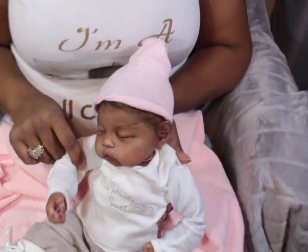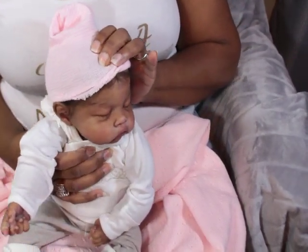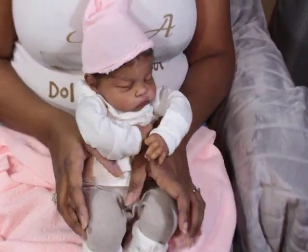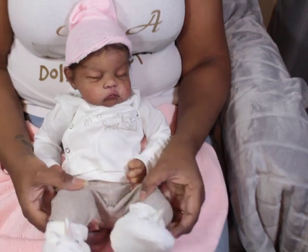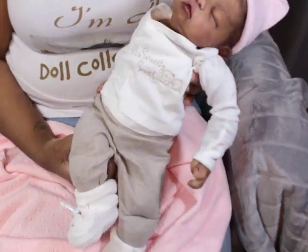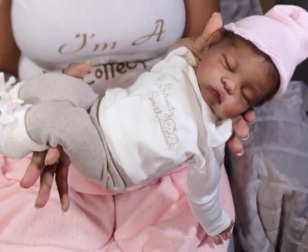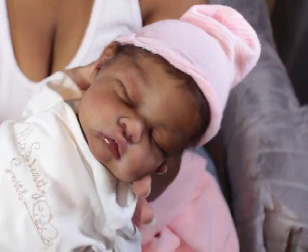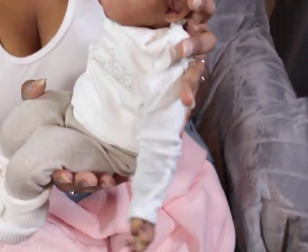Just for those who might have wanted to see — some people might want to see her in my lap — this is her in my arms. There we go. It's getting a little bit of shade but yeah, that's her. That's my little peanut.